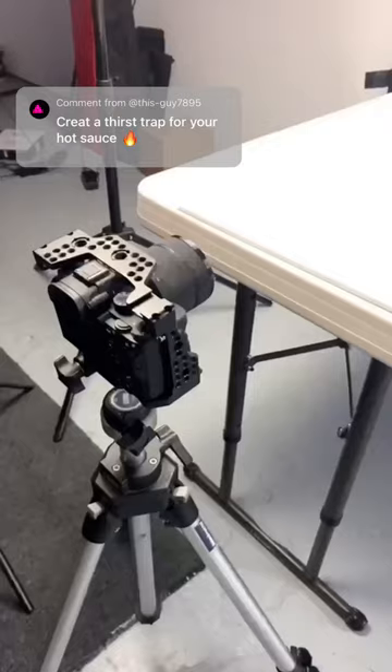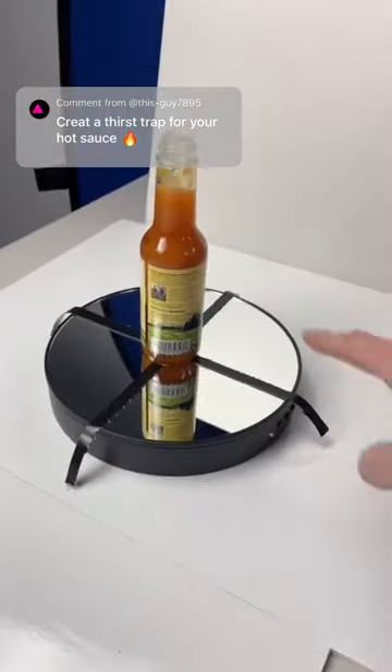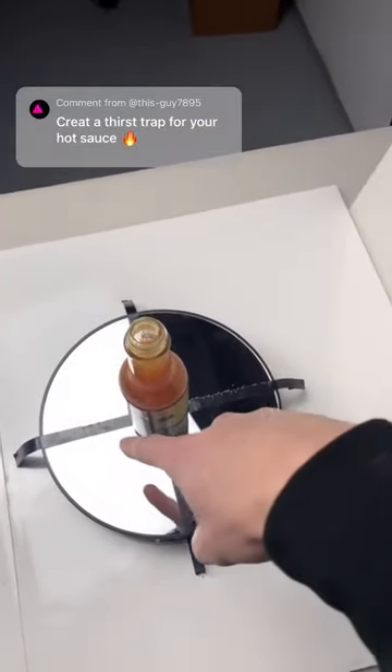This is how to make a cool product video. First, get your camera set up on one of these rotating things. Next, make sure it's perfectly in the center.